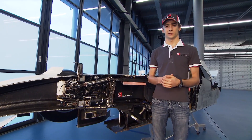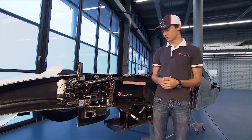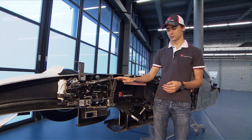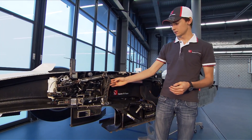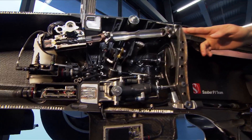Welcome to episode 8 of our Cutaway Insight series. This time we will talk about the pedals, which are located here. We have the throttle pedal, which is made of carbon fiber, and the brake pedal as well.